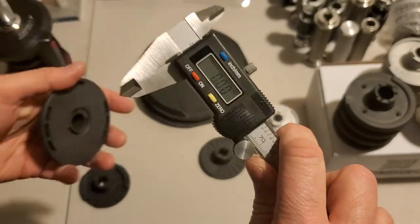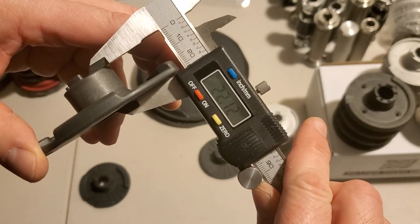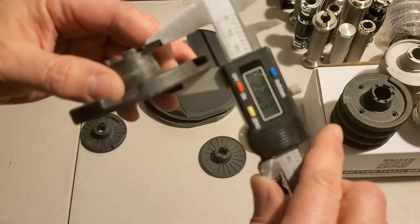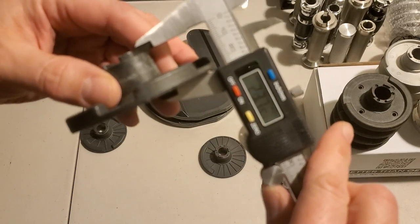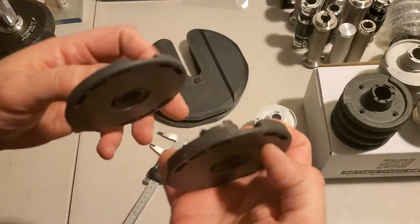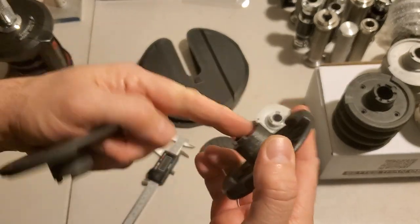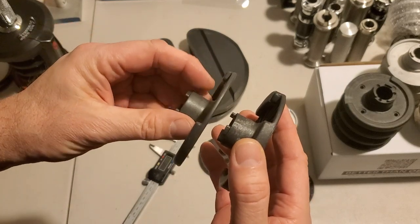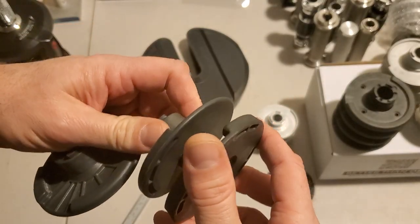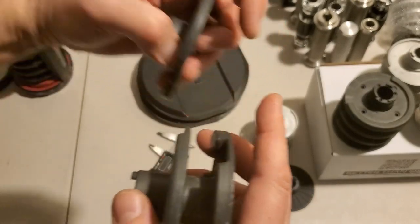Now let's take a look at the height of the entire disc. We're going to make sure this is zeroed, still on millimeters. Approximately 22 millimeters for this one, and nearly 24 millimeters — almost 24 millimeters — for the other. This disc is nearly two millimeters taller than the other. That means that when you put this into a stack of discs, the alignment of these two is going to be slightly different, and the space between this lip and its neighbor is going to be different from one to the other.